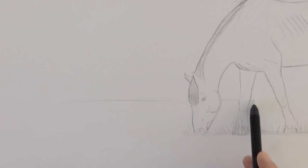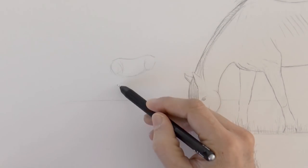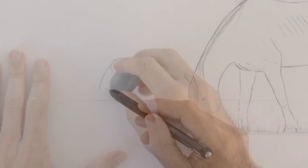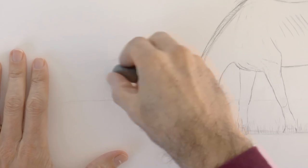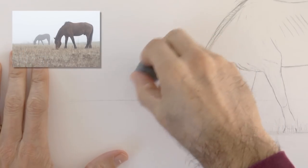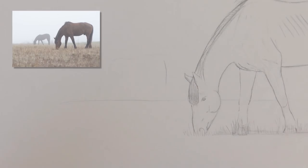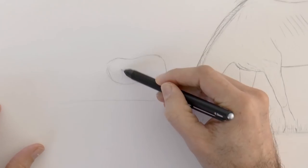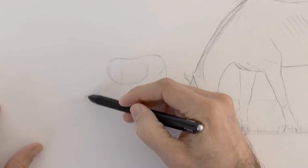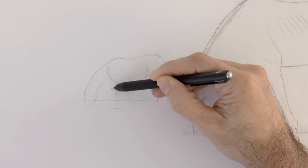Let's draw a horizon line and the far away horse. We draw the dorsal line, the front quarters, the belly, the back quarters, and the neck. Actually, this horse is too small and too far from the other one. I'll try to do it like in the reference photo — it's about this far. Once more we do the dorsal line, front quarters, belly, back quarters, neck of the size of the back, and the height similar to the length of the body.